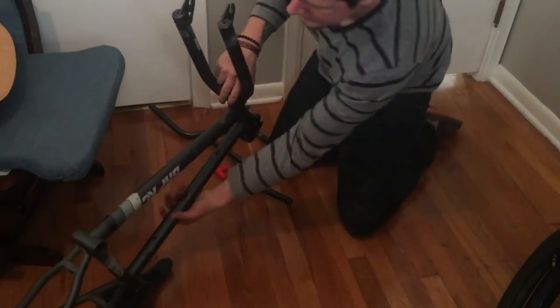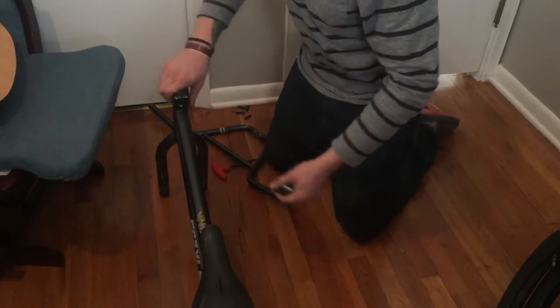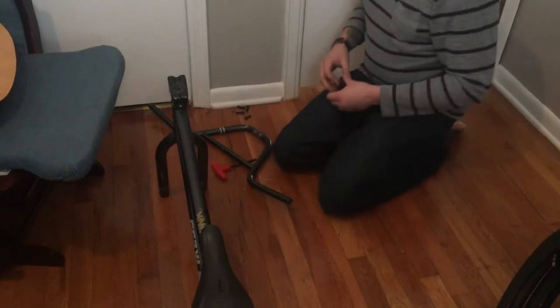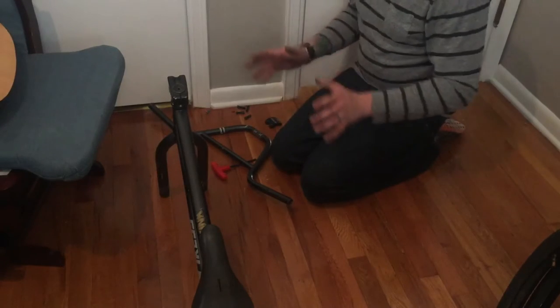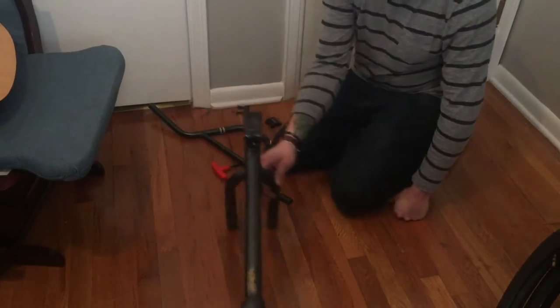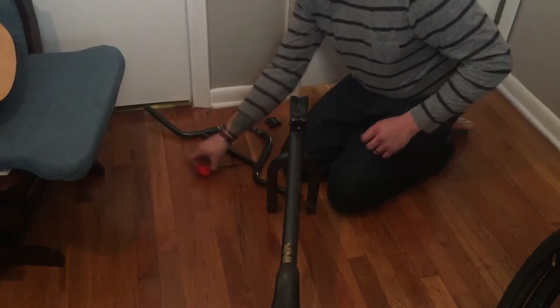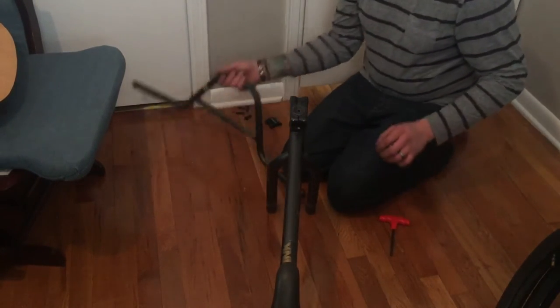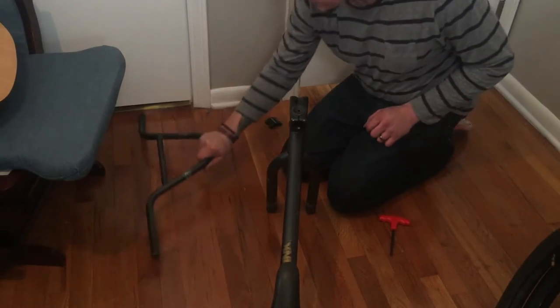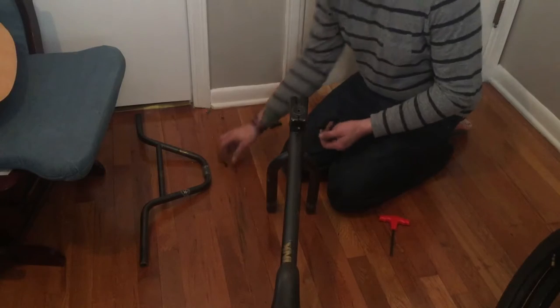Now that's unconventional — some people do it the opposite way, some people leave the wheels on. But I like it this way because now the bike's standing up on its own. I got the bars out of the way so I can just work around this. Now we have the bars off — oh man, I lost all my Allen bolts.